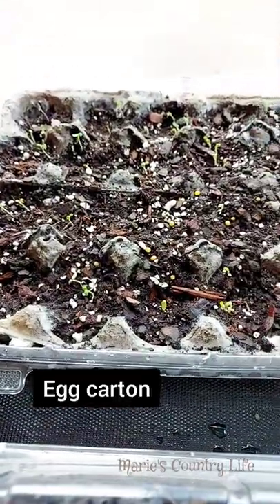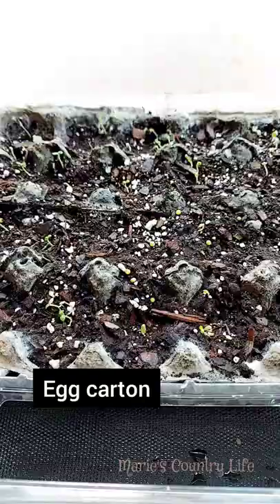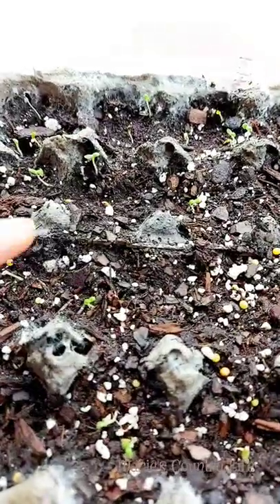Look at these — these are the egg cartons that I use. Don't toss your egg carton, you can reuse them. Look at the lettuce, they are out and growing.